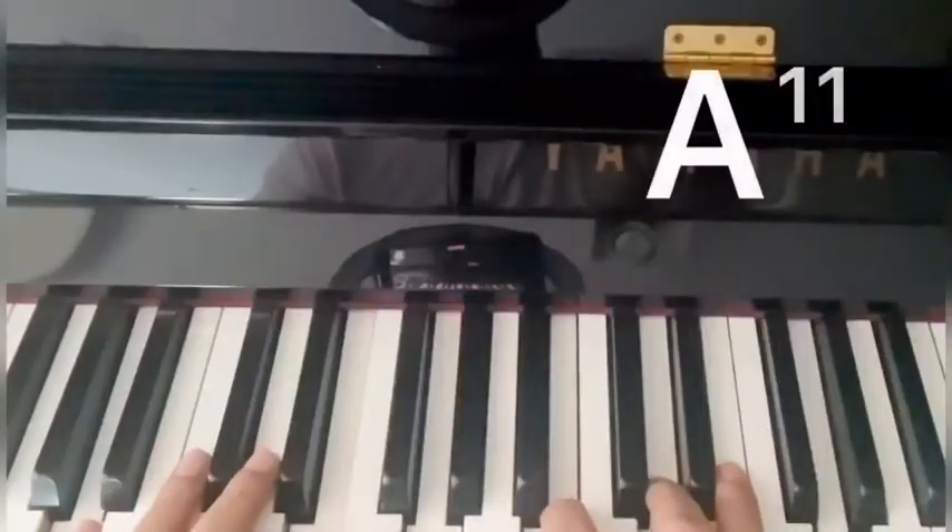Or you can do... that's an A11th. I'm playing A and E, then I'm playing G on top — so that makes it an 11th.